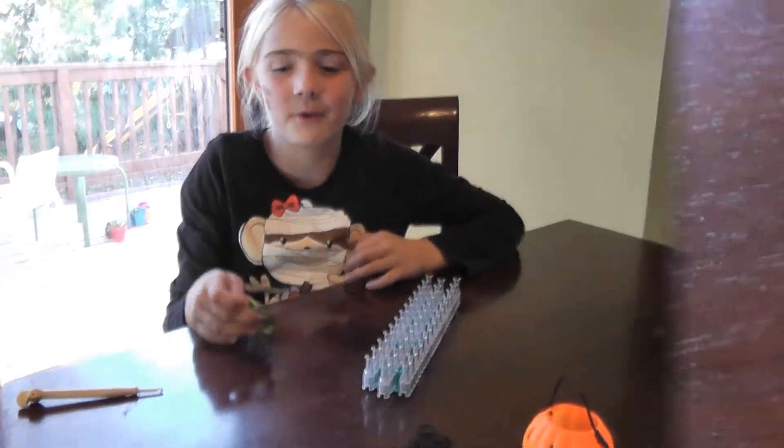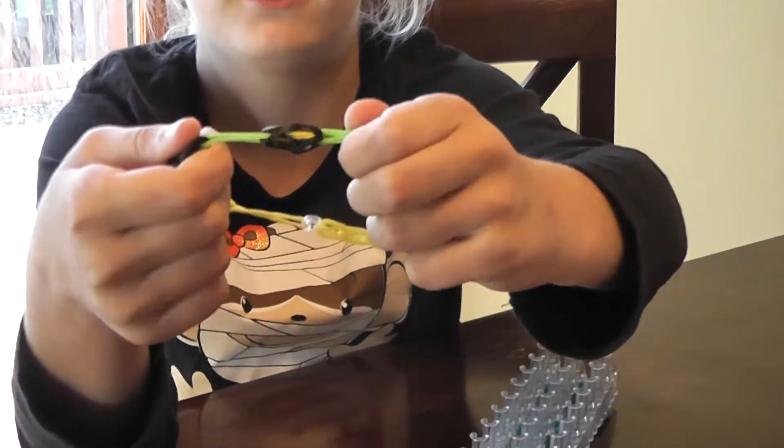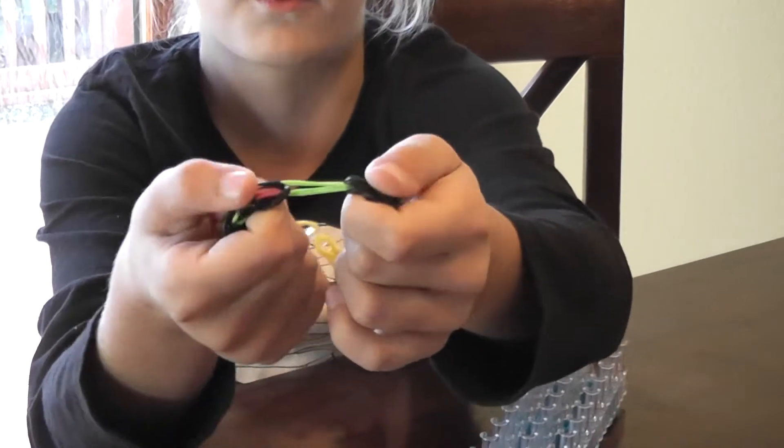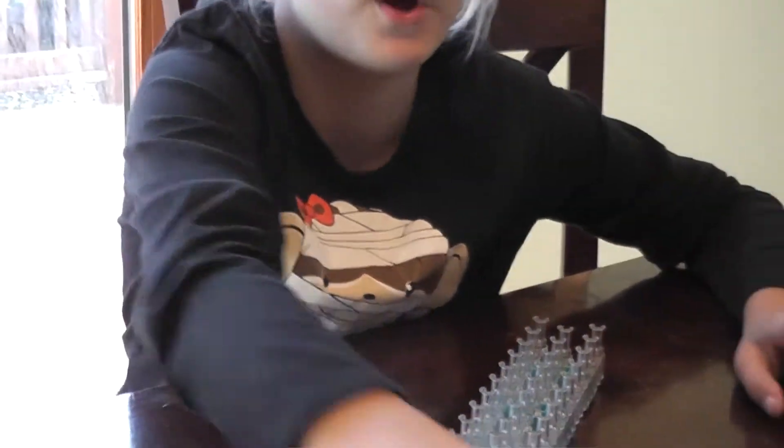Hi guys, this is Katelyn and today I'm going to teach you how to do the ball bracelet. It's like a ball with a rubber band through it and then another rubber band to keep it together. That's why I called it the ball bracelet.